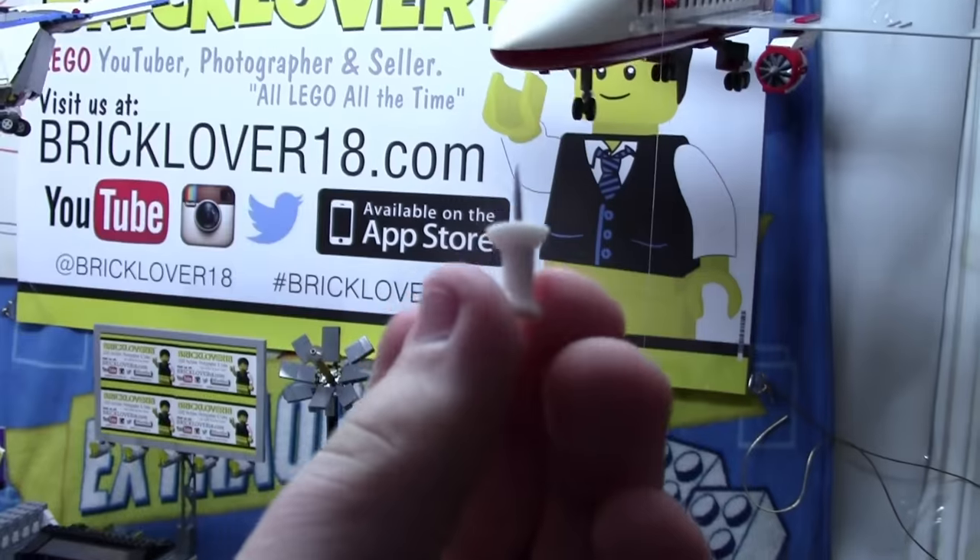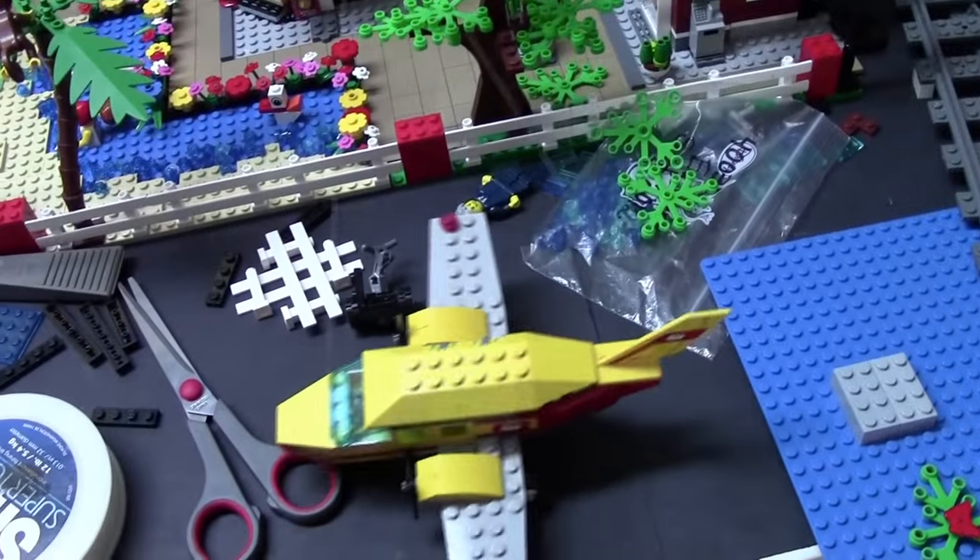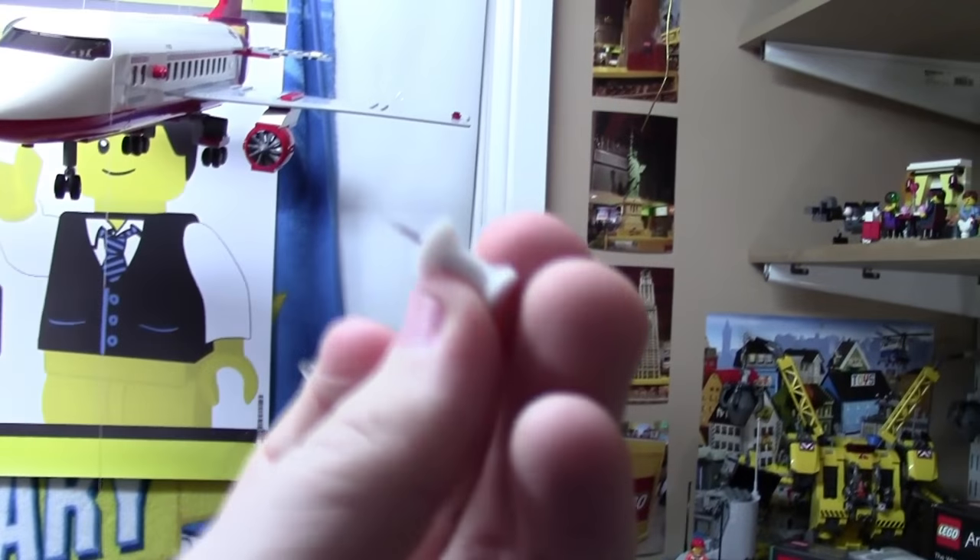If you don't have access to hooks or you're not allowed to put hooks in your ceiling, I recommend trying something like tacks. I do caution though, because even a plane this size was a little too heavy for the tack and it eventually fell out with just a little tug.